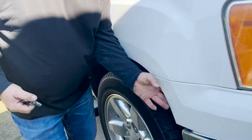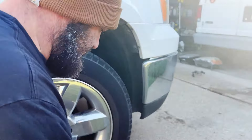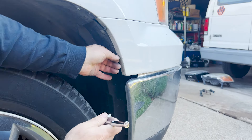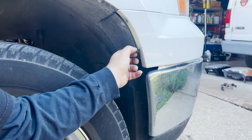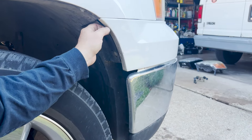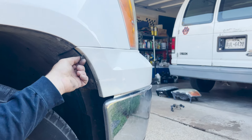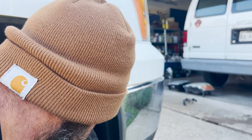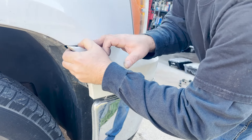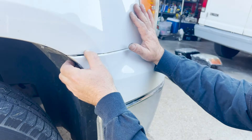Let's go to the passenger side — same thing. Come down here and take these two bolts off first — you need your seven millimeter socket and a quarter inch ratchet. Take these two bolts off. Now gently remove this bumper piece — work it, give it a little slight tug, just kind of move it around and it'll come off. Don't go crazy.